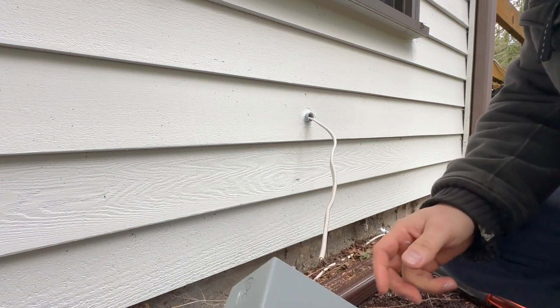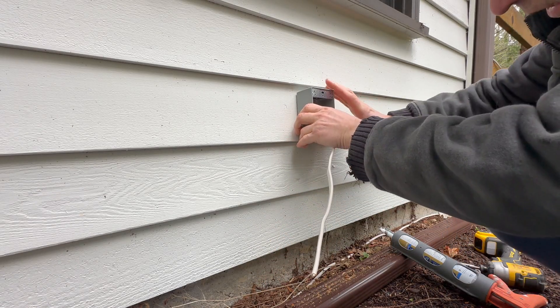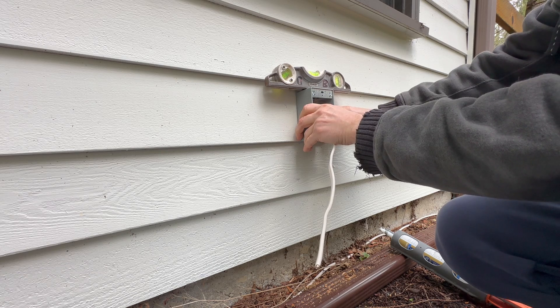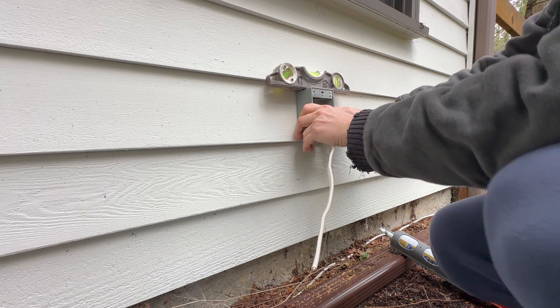Now we can use our box and connect it to the wall. I have this pipe and I have this level — let's check the level. Everything looks good.